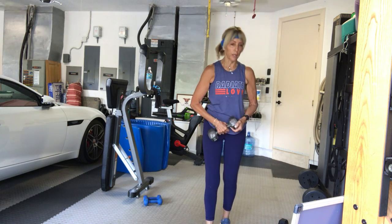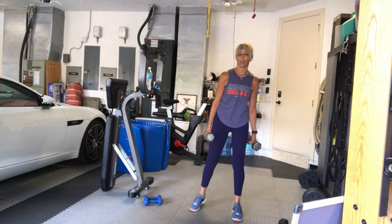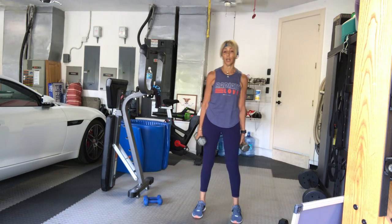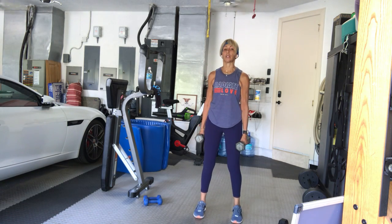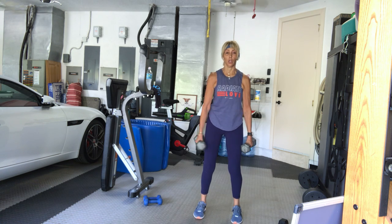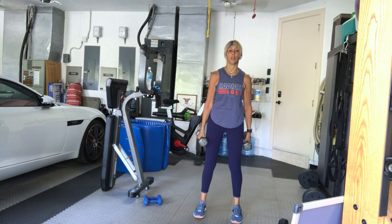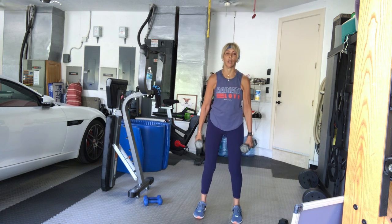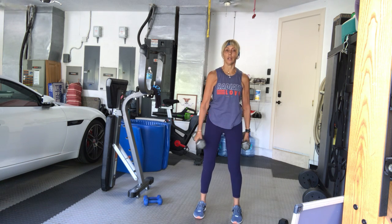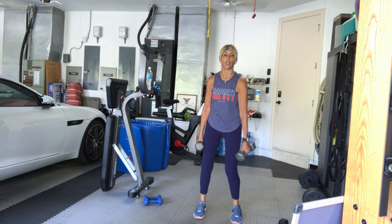Pick up a second weight, heavy preferably. Cross-body hammers without a swing — nice and mechanical. Four, three, two, one, let's go: one, cross, two, three, four, five, six, seven, eight, nine, ten, eleven, twelve.